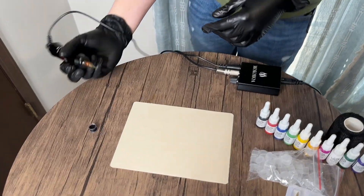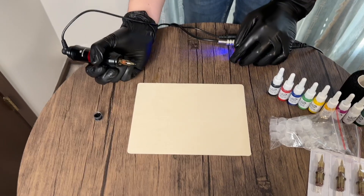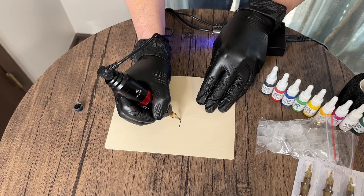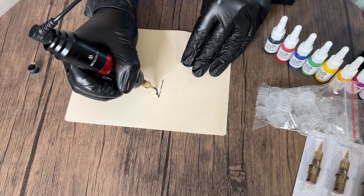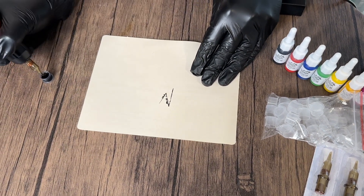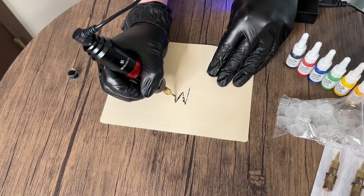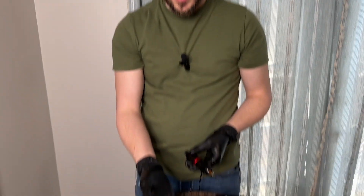All you need to do to get started is dip some ink in there, and then you're set up. So we're just going to come down here lightly on the skin. I'm no tattoo artist, so don't judge my artwork here. We'll type the letter M here. Just like that — super simple. As you can see, I kind of made a mess.